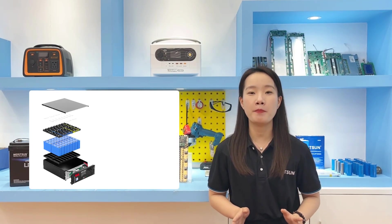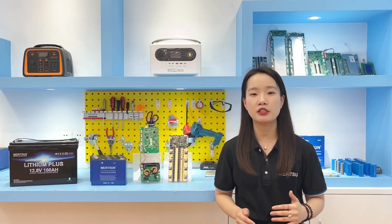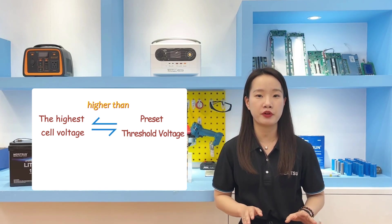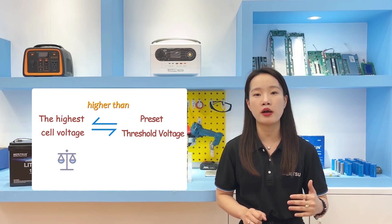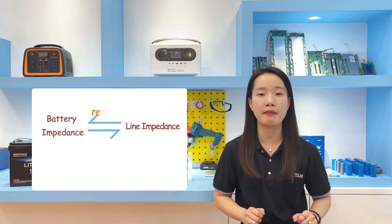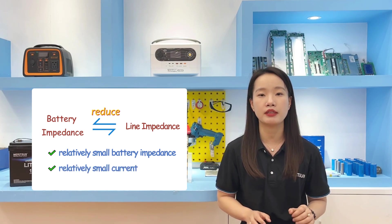For example, for a 48V battery pack, the BMS uses an improved voltage-balance algorithm when designing the passive balance function. During the charging process, it is necessary to check that the voltage of the cell with the highest voltage is higher than a preset threshold voltage, and at the same time, compare whether the maximum voltage difference across each cell is greater than the preset threshold voltage difference. When both conditions are satisfied, the battery will enter the balance process. To reduce the impact of battery impedance and line impedance on balance voltage, balancing is generally performed under conditions of relatively small current, such as at the end of charging.